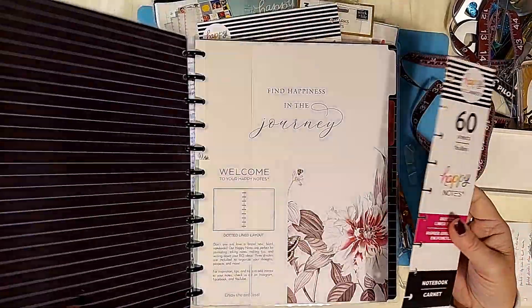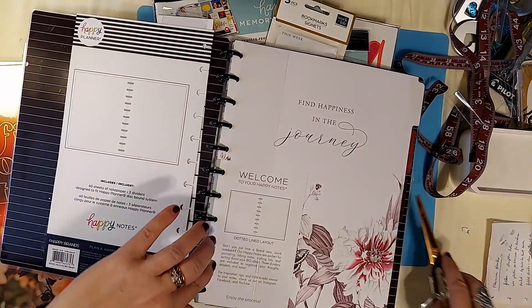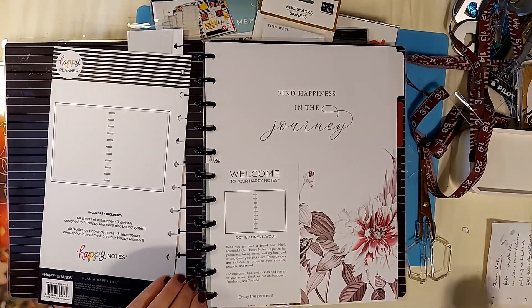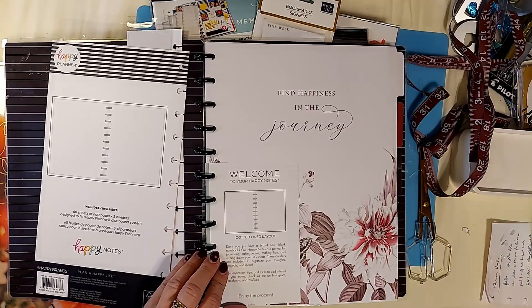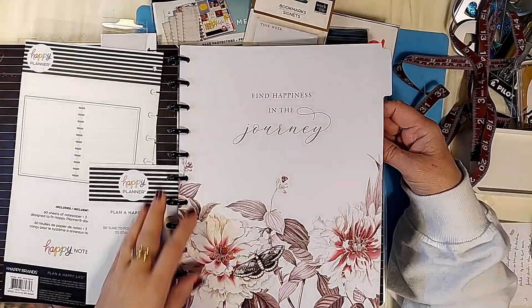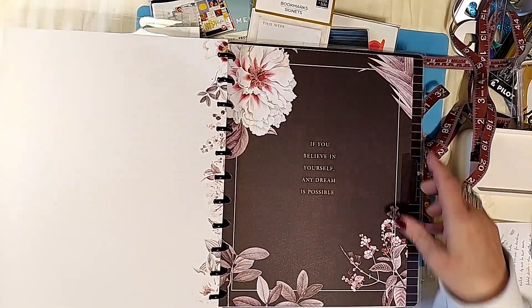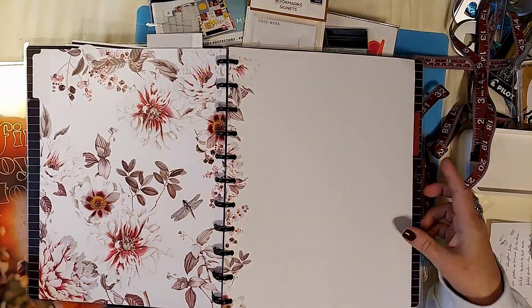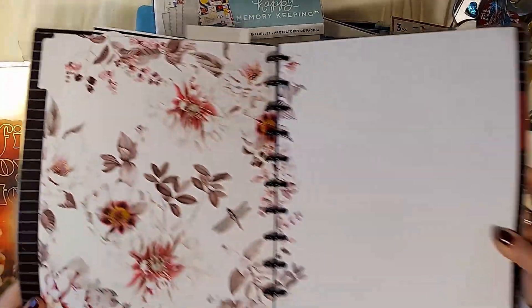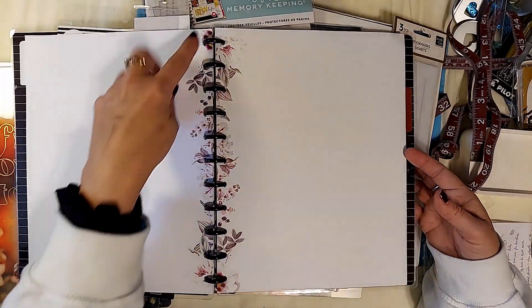I'll take this one off so you can see the full cover again — this is the 2022 version; I believe these came out in the spring/summer. The three tabs work beautifully with the flower theme of the big journal. There's a decorative one: "If you believe in yourself, any dream is possible." So those are the three tabs. They work beautifully with the flower theme of other big journals as well — basically they are just notebook pages with a little strip of color down the center.